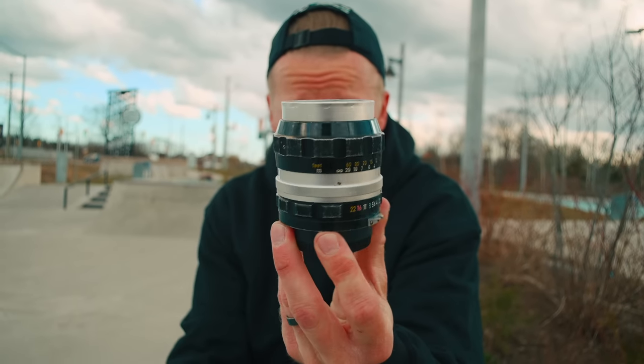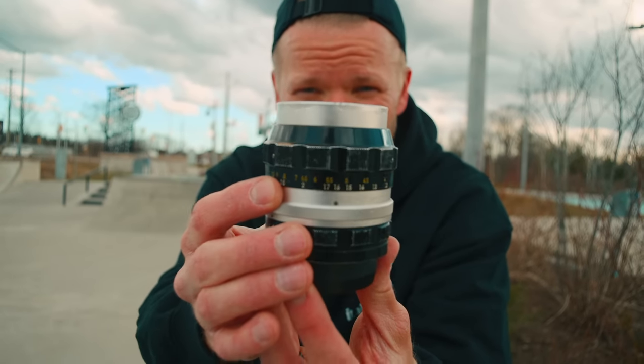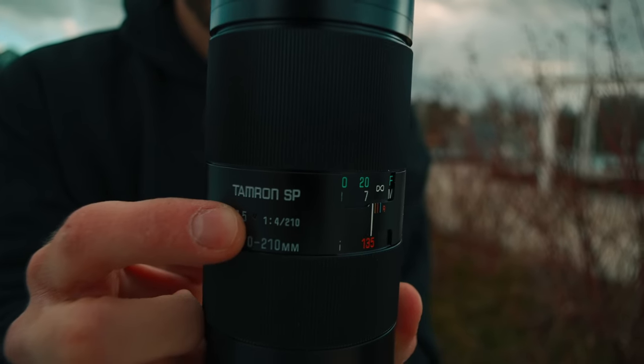Next we have the Nikon 105mm f/2.5 Nikkor-P Auto Pre-AI — that's a mouthful. It's $150, but by optical design it's arguably one of the best Nikon vintage portrait lenses out there. They also gave us the oldest version, which is the Pre-AI, meaning it won't work natively on most Nikon cameras except the oldest ones that use what we call bunny ear metering prongs.